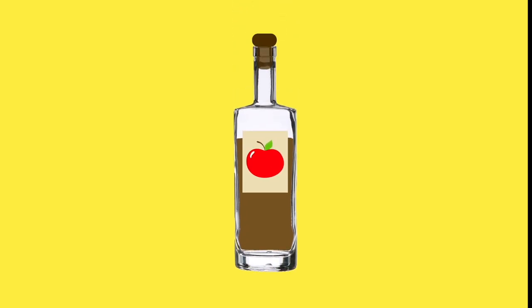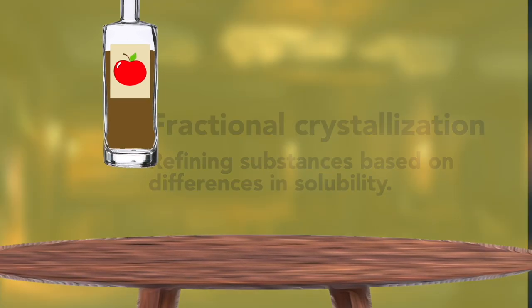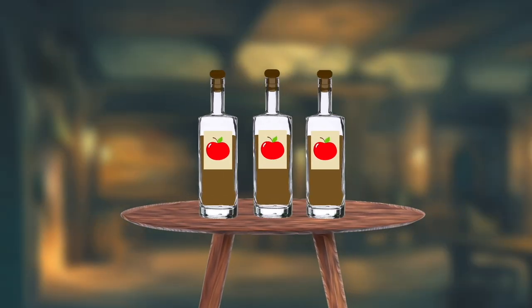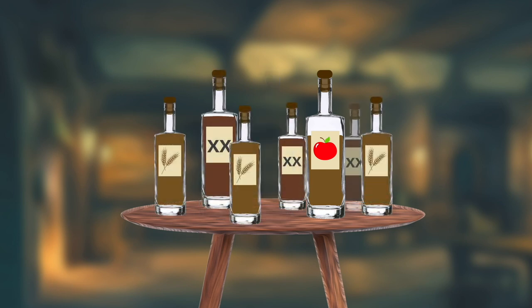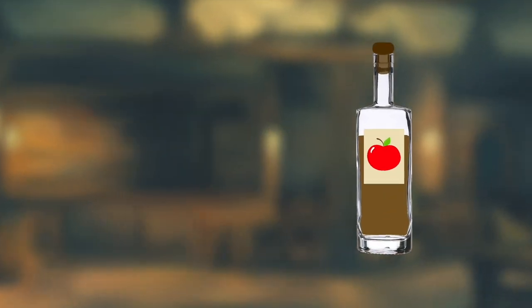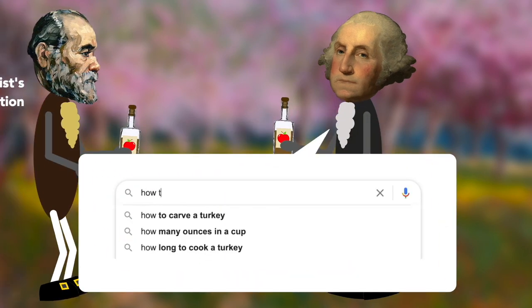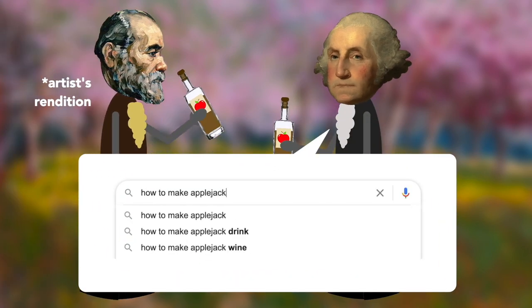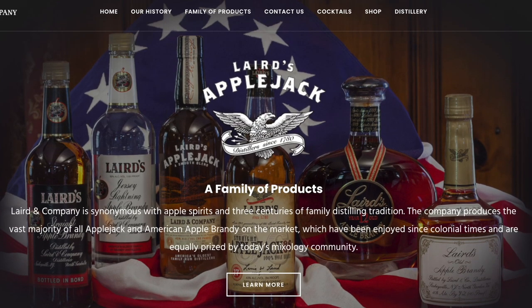Applejack is an alcoholic beverage made from apples using a method called fractional crystallization. It was popular in the American colonial days because of how easy it was to make, but it eventually declined in popularity when other spirits like rum and bourbon became easier to make commercially. Applejack is technically a type of fruit brandy. Applejack was regularly consumed by America's forefathers, including President George Washington, who requested instructions for producing Applejack from Robert Laird. The Laird family still produces a version of heat-distilled Applejack today.